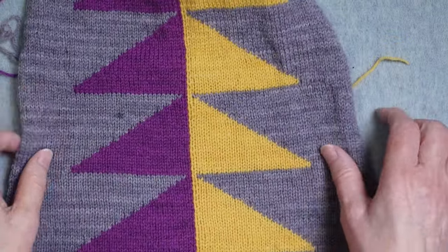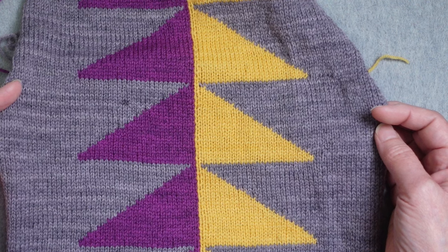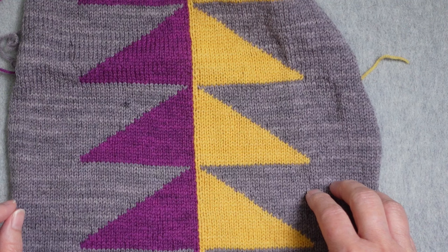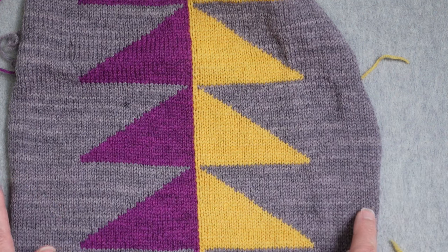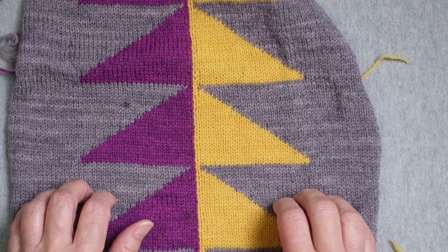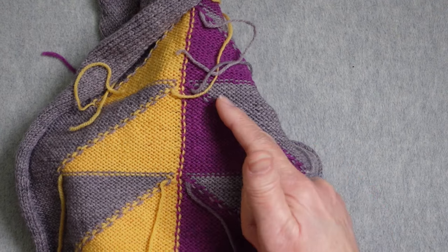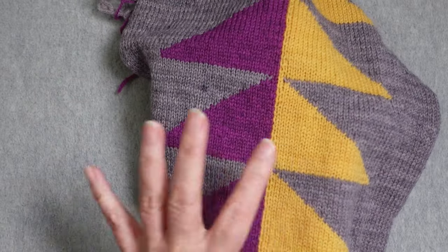This is a piece of knitted fabric created using a color work technique called intarsia, also called color block knitting, and in some cases picture knitting. This type of color work is created very differently from stranded color work — they are very different processes. For intarsia, each area in a specific color has its own yarn source, its own little ball of yarn. So working across a row with gray, yellow, purple, and gray again, each of those gray areas has its own ball of yarn for that block of color. The backside of intarsia is very much like solid color stockinette — you see all the purl bumps, with little blips of color at transitions, but the backside really reflects what the front looks like in terms of those blocks of color.